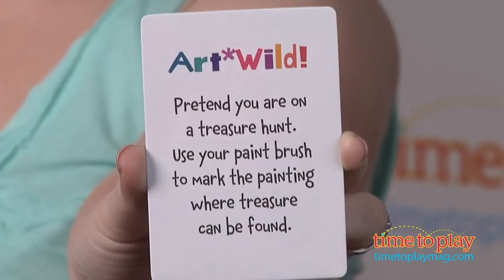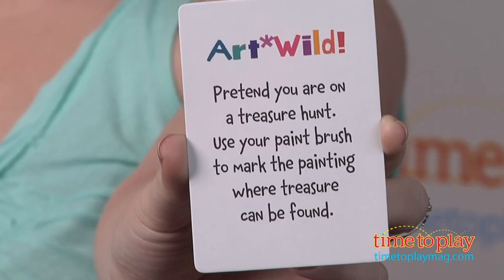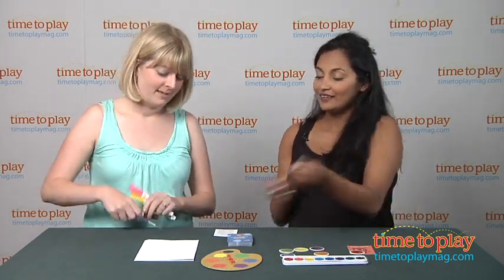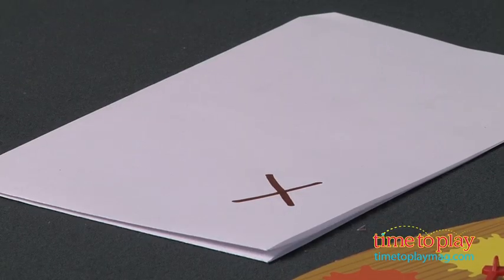Lori, go ahead, you start. The card says to pretend that I'm on a treasure hunt and use my paintbrush to mark the painting where treasure can be found. Well, I'm just going to pretend that I'm painting but I'm really going to use a marker. And here's the X where the treasure can be found. Awesome!